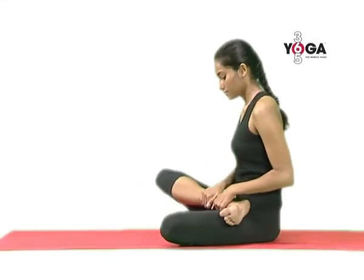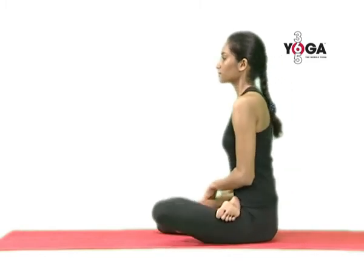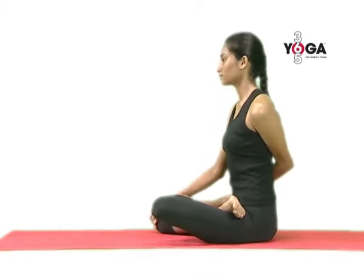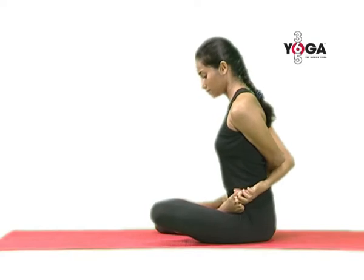First sit in Baddha Padmasana with your right leg on your left thigh and your left leg on your right thigh. Now breathe in. As you exhale, hold the big toe of the leg which was folded last. And now hold the other toe and breathe normal.